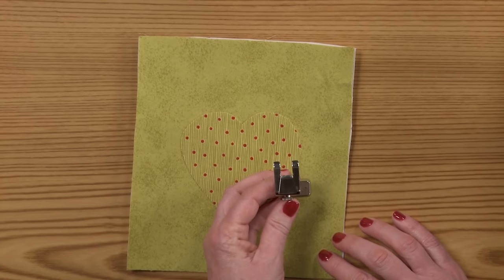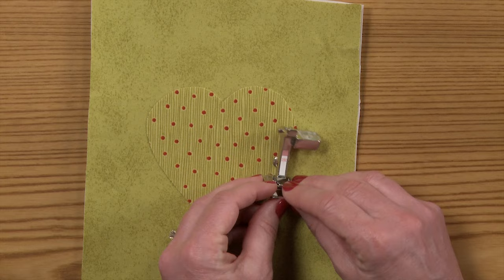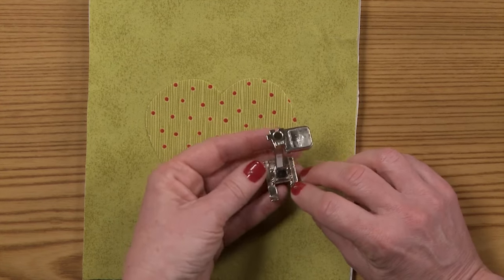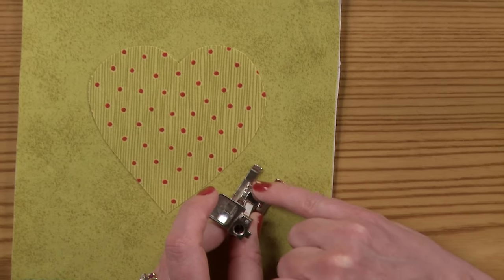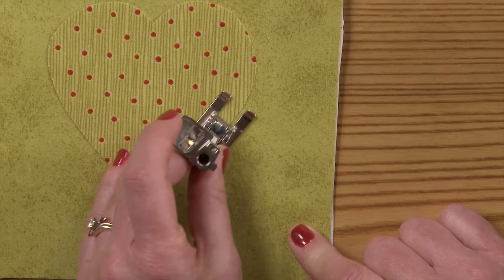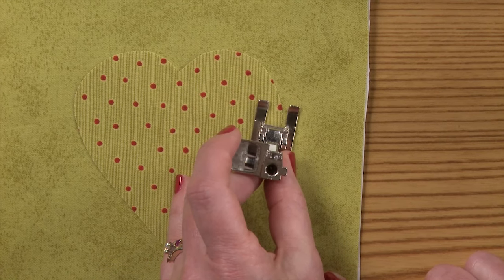The foot that I am going to use on my Bernina machine is the number 20 foot, and this is the open toe embroidery foot. What's so beautiful about this foot — just like the name calls it, it is an open toe foot — so I am going to be able to see exactly where I want to stitch as I'm appliquéing.